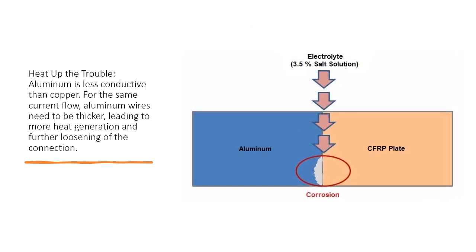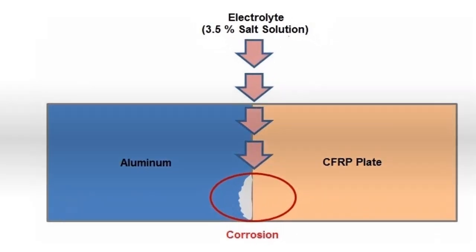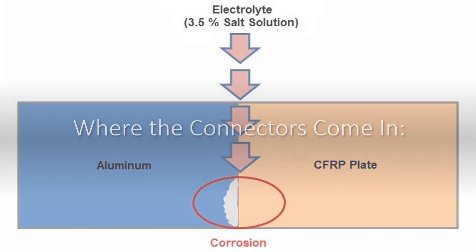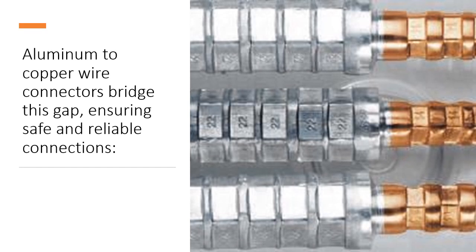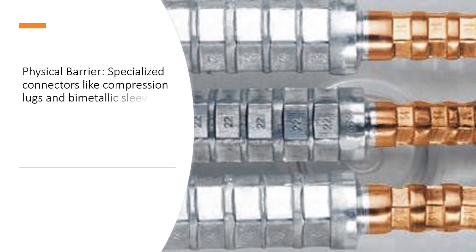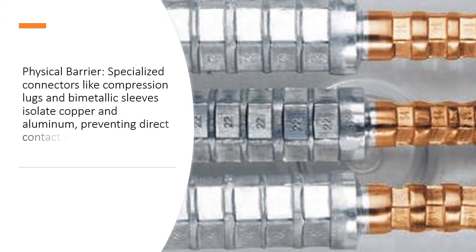Heat up the trouble: aluminum is less conductive than copper. For the same current flow, aluminum wires need to be thicker, leading to more heat generation and further loosening of the connection. Aluminum to copper wire connectors bridge this gap, ensuring safe and reliable connections.